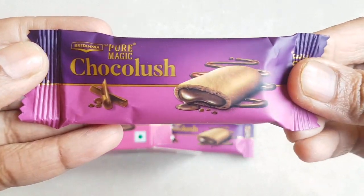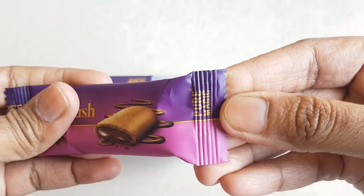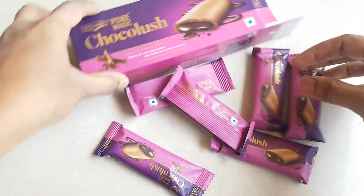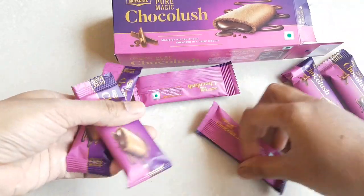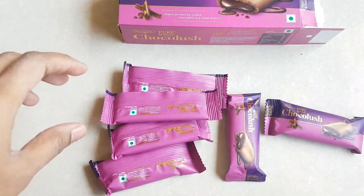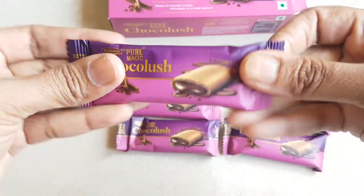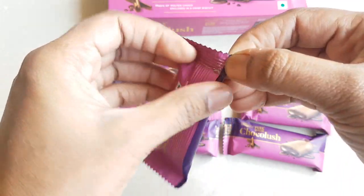The packaging inside is very colorful. As I mentioned, you will get six packs in this box. I will just arrange all the packs so you can observe — the quantity is six.